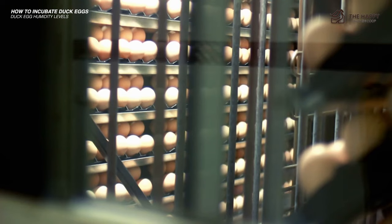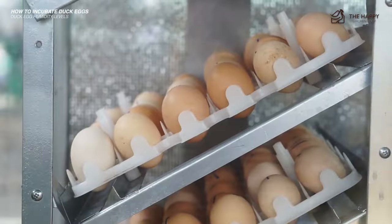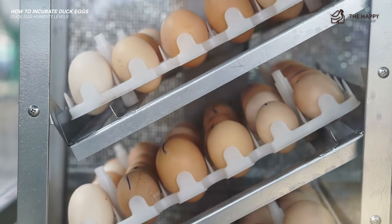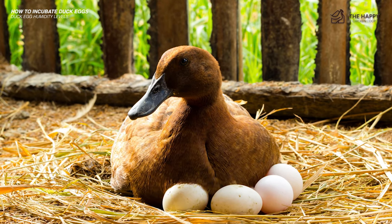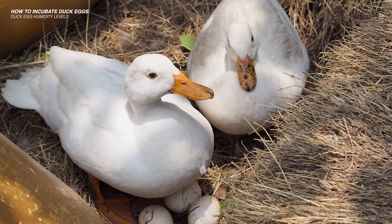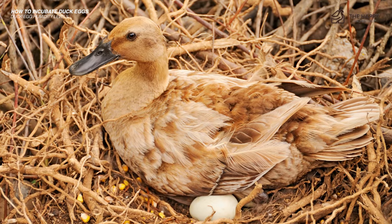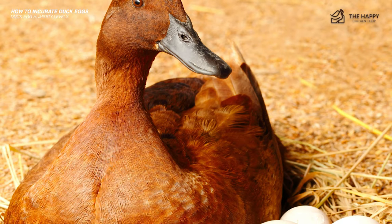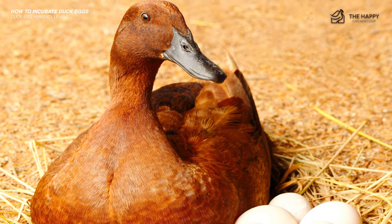Eggs laid by senior hens are often more porous than those from younger or middle-aged hens. The enhanced humidity level needed for duck eggs to hatch also places them at higher risk for bacterial bloom. I choose not to clean my duck eggs before placing them in the incubator — the natural protection on the eggshell helps harden it against bacterial growth. During the final three days of incubation, it can be wise to increase the humidity level inside the incubator to 65 percent.